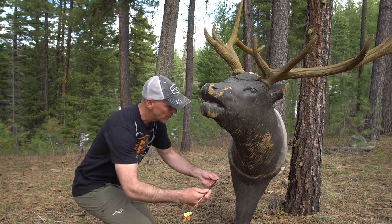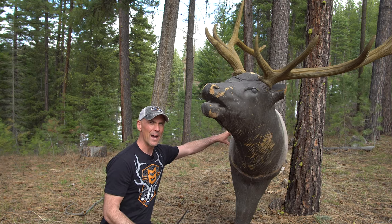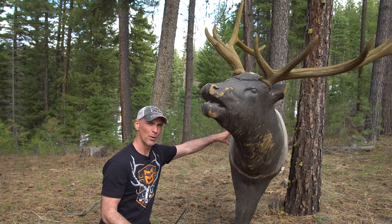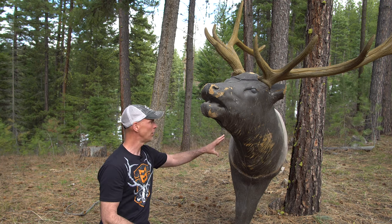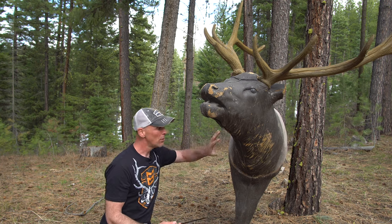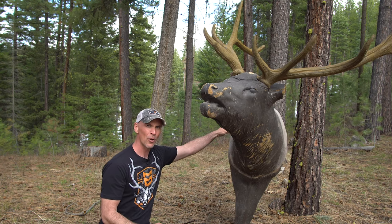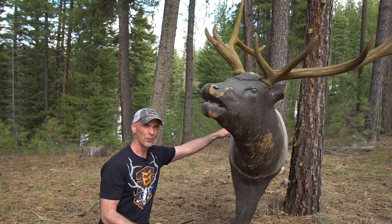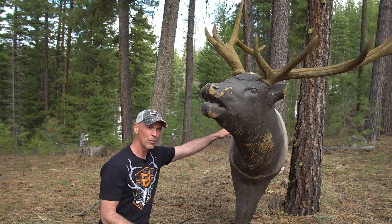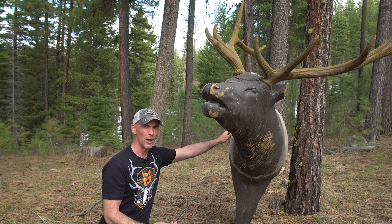On an elk, all your vitals are back in the body cavity behind the shoulder. On a broadside shot it's relatively easy to know where the lungs, heart, and liver are. From a frontal shot there's more unknown, so it's important to visualize internally where those vitals are and to visualize where your arrow is going to end up.